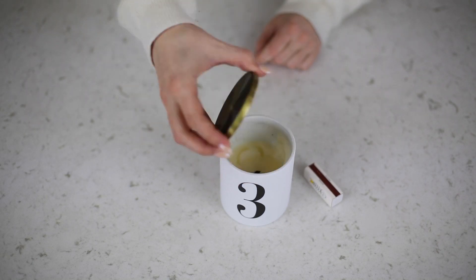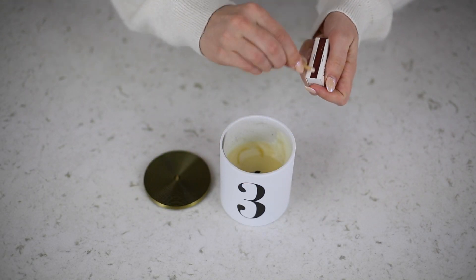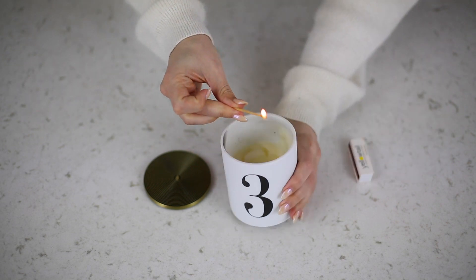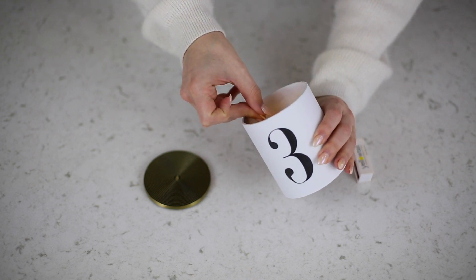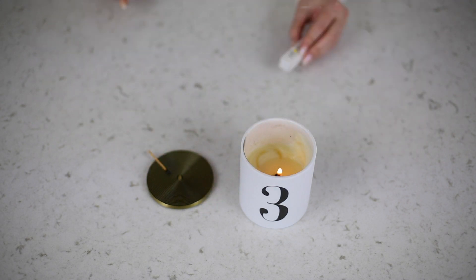Traditional lighters are made from plastic and filled with lighter fluid — those items cannot be recycled. Opting for matches is a much more eco-friendly way to go; those can easily be composted. Or if you don't like matches, feel free to use a rechargeable lighter — you can use it as much as you want and save money.